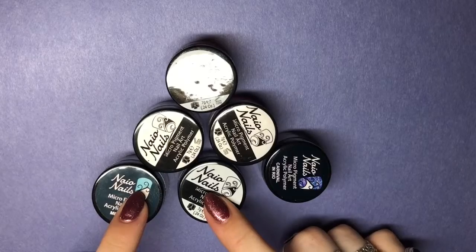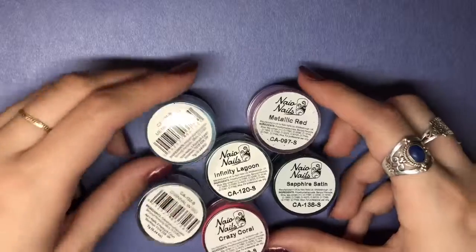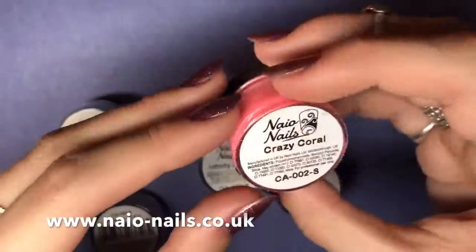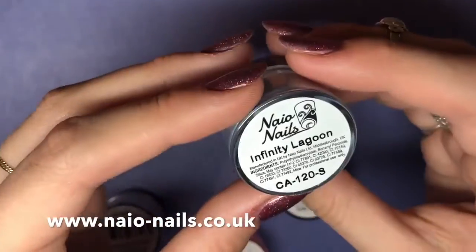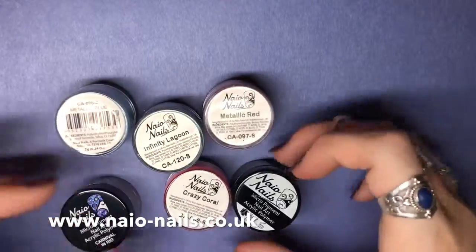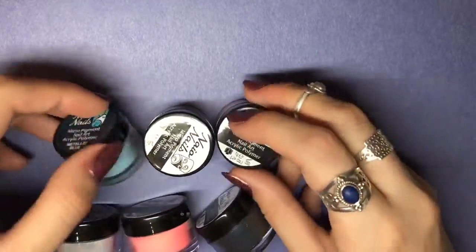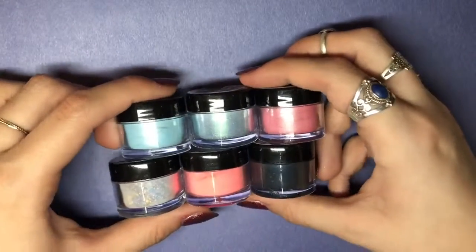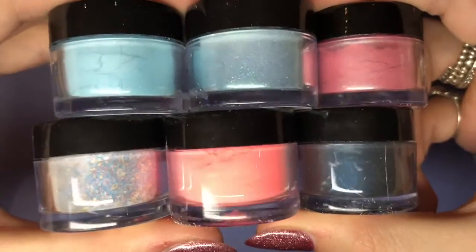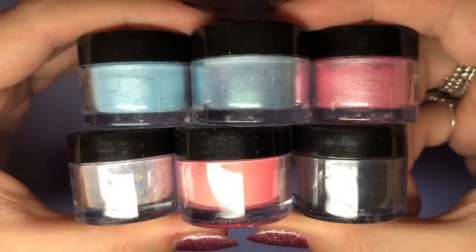Hello everybody, welcome back to another video on my channel. Today I've got a Naio Nails coloured acrylic review for you. The colours I've got to review are Metallic Blue, Carnival in Rio, Crazy Coral, Infinity Lagoon, Metallic Red, and Sapphire Satin. You can purchase these all from naionails.co.uk. If you watch a lot of YouTube nail videos you would have heard of Kirsty Meakin — she does the videos for Naio Nails and she's an incredible nail technician. I highly recommend checking her videos out; she's phenomenal.